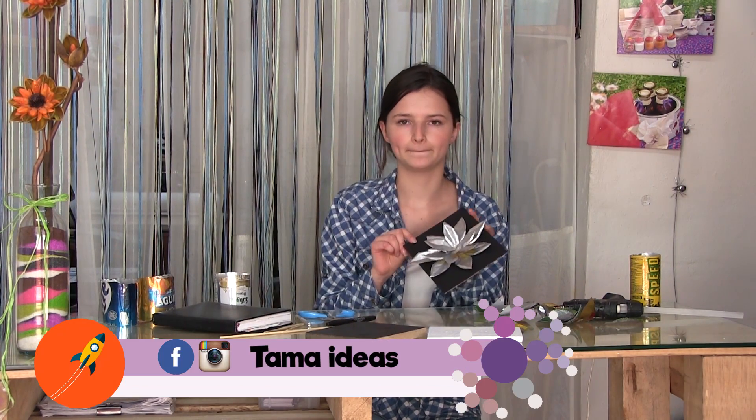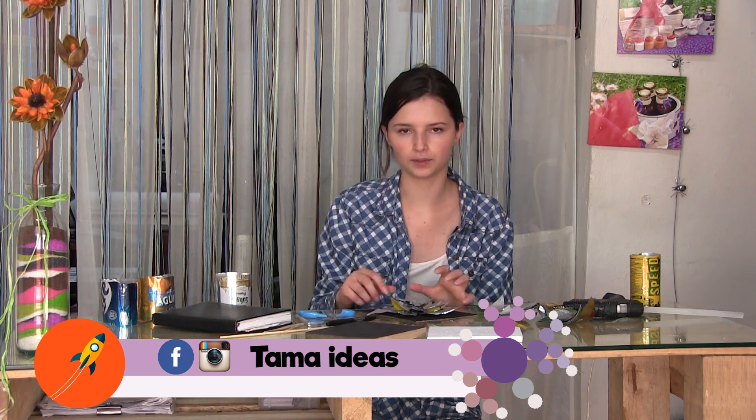¡Hola, qué tal amigos! Reciban un cálido saludo y una bienvenida a este espacio nuevamente para que aprendamos y disfrutemos todas estas técnicas artísticas. La idea es que ustedes aprendan y puedan llevar esto a cabo en sus casas, en cualquier lugar. Lo que vamos a hacer hoy va a ser una hermosa flor con aluminio repujado.